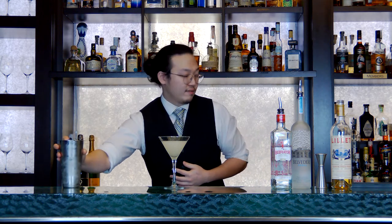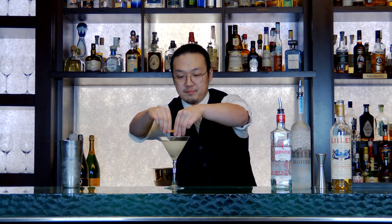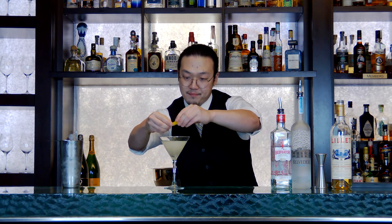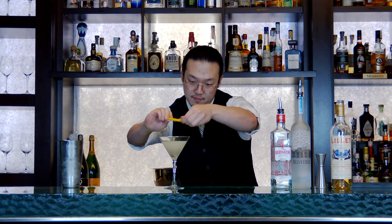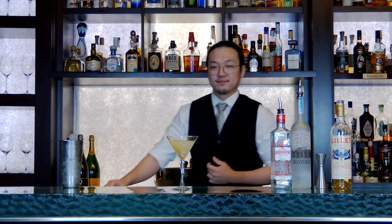This is a very savory cocktail, so it's nice to garnish with a little lemon twist to brighten it up. There you have it — the Vesper Martini. It's very special.